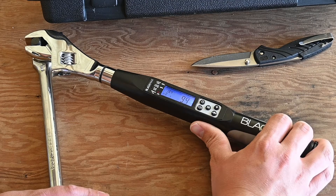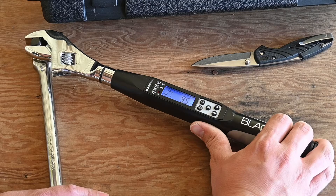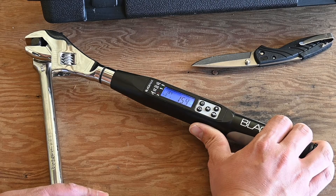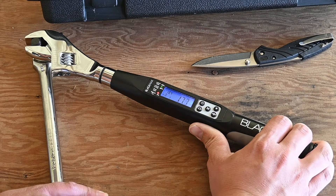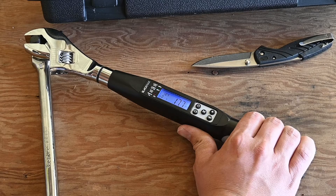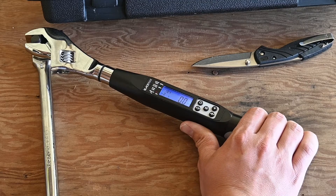Starting to apply torque — seven, eight, nine pound-feet. You can see the green LED is flashing now because we're within 50 to 98% of our target torque. Getting closer: 12, 13, 14, 15, 18 foot-pounds. If it does a continuous sound, that means we have over-torqued it. It kind of pulsates when you've hit your appropriate torque.